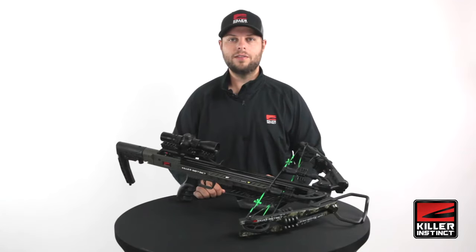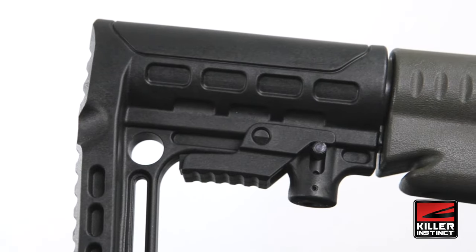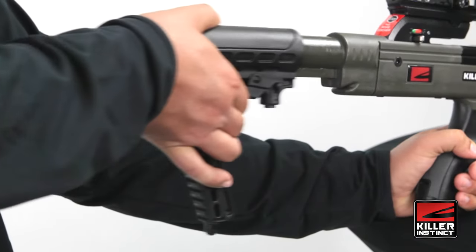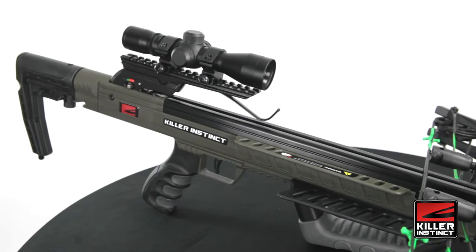The Boss 405 features an adjustable six-position buttstock that makes it easy to adjust the overall length of the bow to fit a wide variety of hunters. It's also easy to handle and shoot, weighing in at under 7 pounds.